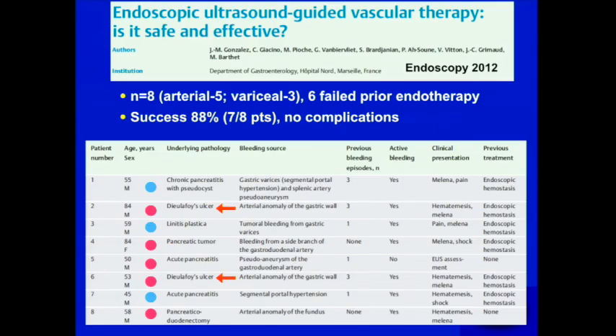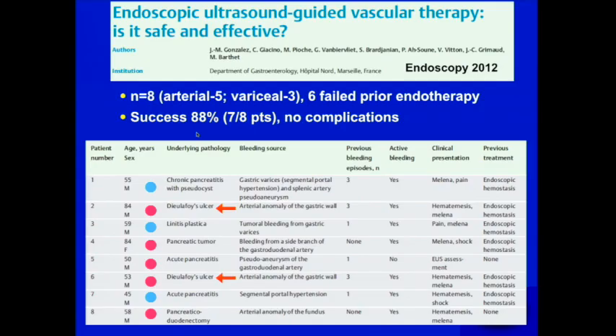A few years later, a French group — Marc Barthez's group — posed the question: is EUS-guided vascular therapy safe and effective? Their conclusion, in eight patients, was that it is safe and effective. Five had arterial bleeds, including two De La Foix ulcers, and three had variceal bleeds. Six had failed prior endotherapy. Their success rate was very high with no complications, giving us more validation of EUS to treat mostly refractory bleeding lesions.